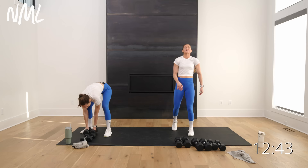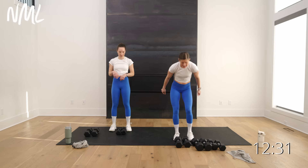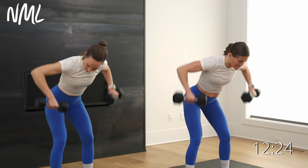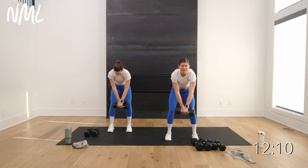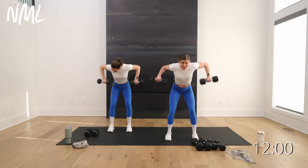Rest for 15. Your burnout move is a wide gorilla row — take those weights, palms always facing you, you cross them like a gorilla does. Big pull, switch, pull, switch, pull — hitting a little bit more of the upper back. 30-second burnout in three, two, let's go. Gorilla rows, nice and wide, upper back. 30 seconds and you're done with back — another move from our Metcon program that you guys loved. Final 10 — pull, five, four, three, two, you're out.